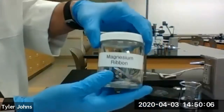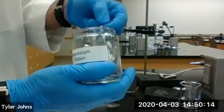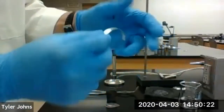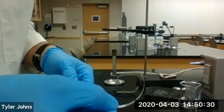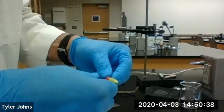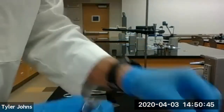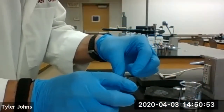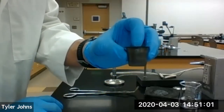Next we're going to obtain a piece of magnesium ribbon. Our magnesium ribbon is nice and shiny so we do not need to polish it with steel wool to remove any oxide coating. We're going to fold the magnesium ribbon — a good idea is to wrap it around a pencil. Here's our folded magnesium ribbon. We'll place it in our crucible.